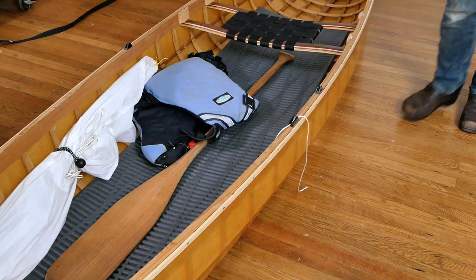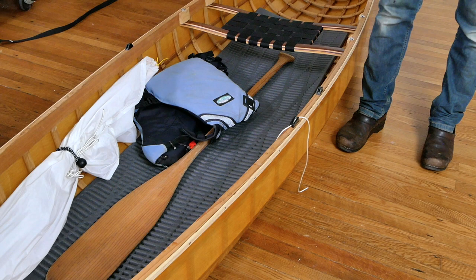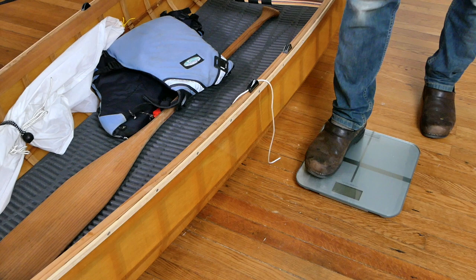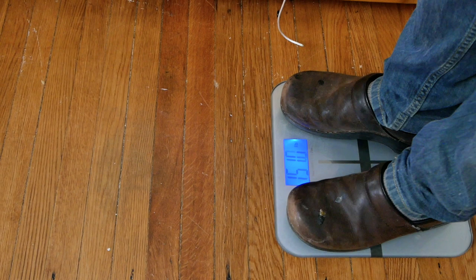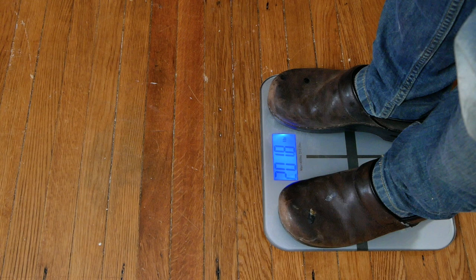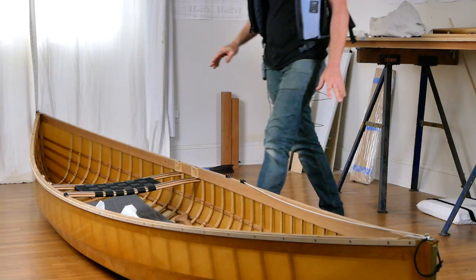Before we head out on our imaginary canoeing trip, let's find out how much all of this stuff weighs together — sail, paddle, seat mat, PFD, seat, and the boat. I weigh 162 pounds right now. Stepping back on with the canoe, we're at about 201–202 pounds, so a little bit under 40 pounds total for the fully loaded canoe, which is still pretty awesome — easy enough to carry down to the water.